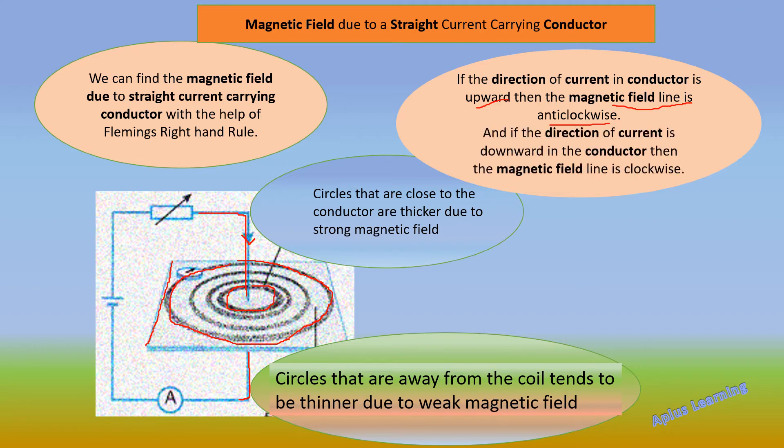Whereas, if the direction of the current is downward in the conductor, the magnetic field line is in the clockwise direction. As you can see in the diagram, the direction of the current is downward, so the magnetic field line is in the clockwise direction. The circles that are very close to the conductor are thicker compared to the circles which are away from the conductor, which are thinner due to the weak magnetic field.